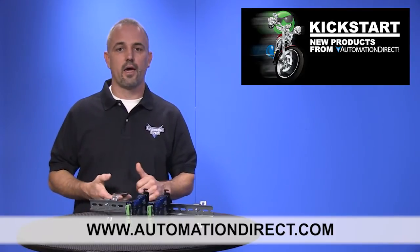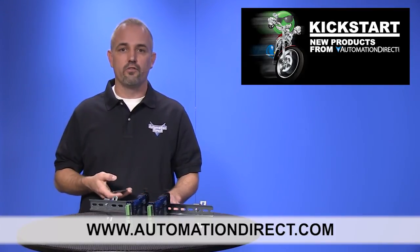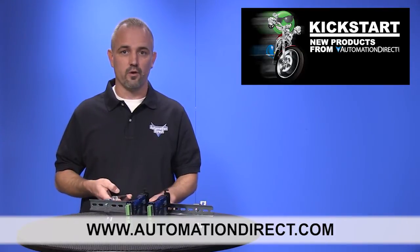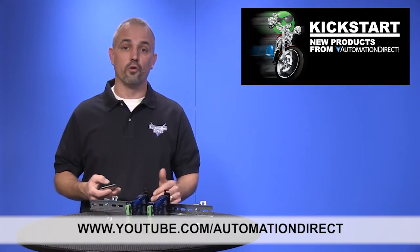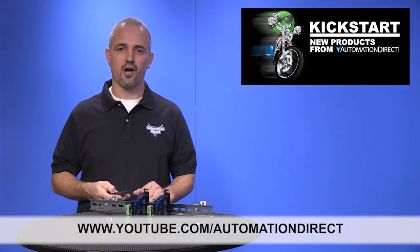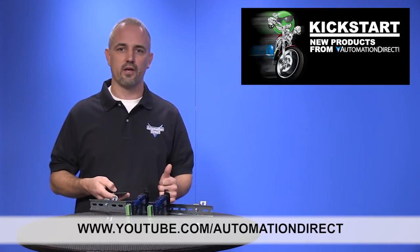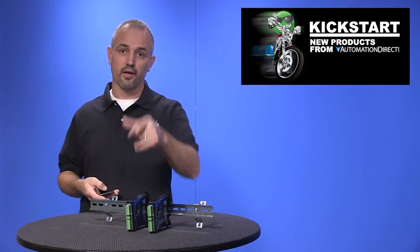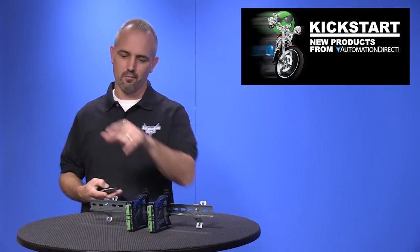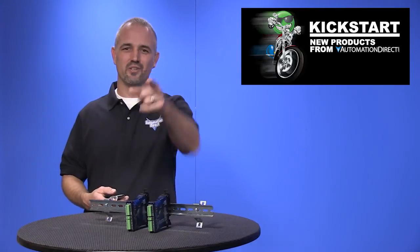You can find the agency approvals and the specs for these FC series encoder signal conditioners opto isolators on our website at automationdirect.com. And don't forget we sell other signal conditioners and isolators as well. Check back with us often on AutomationDirect's website or on youtube.com/automationdirect for more Kickstart videos. If you are watching with us today on YouTube, please let us know what you think about these products or how you plan to use them in your next application by dropping us a comment down below. Thanks for watching and we hope to see you again soon.